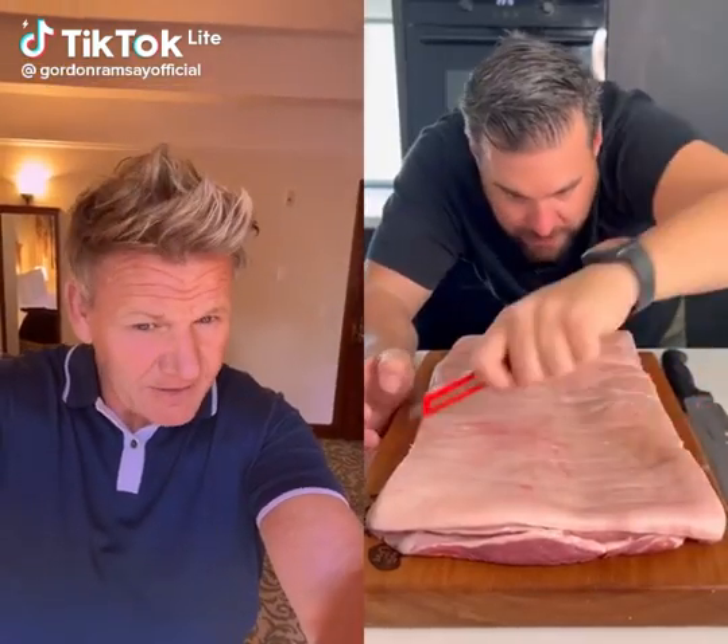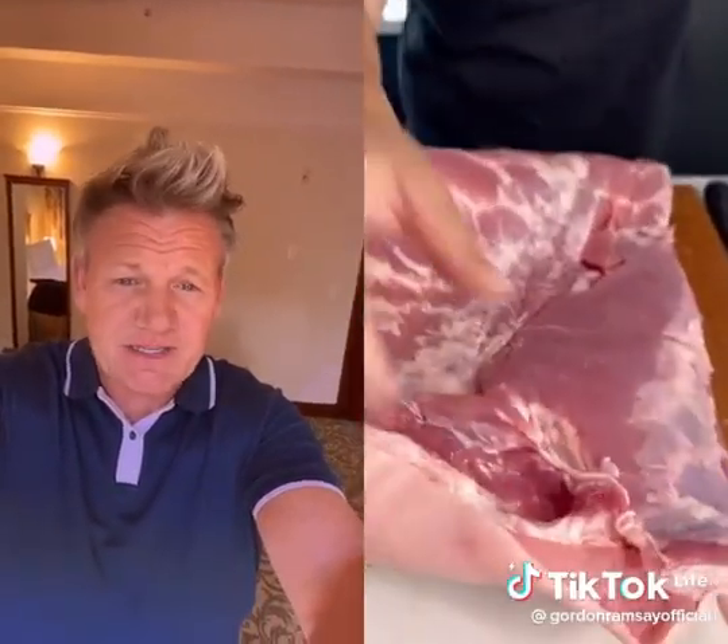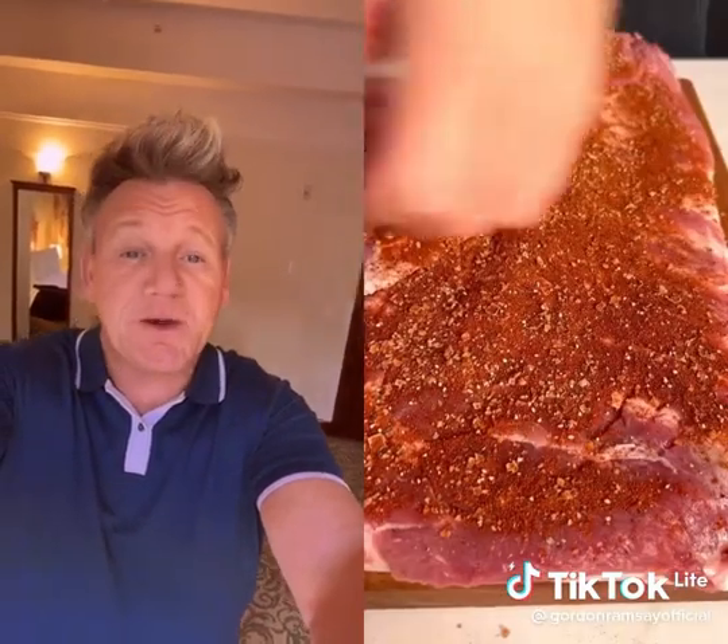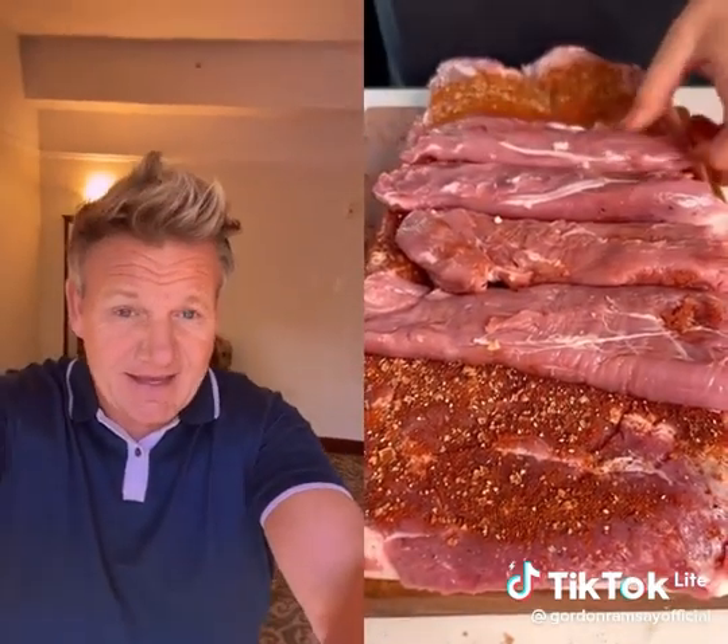Oh no, stop it. A hot dog Wellington. Love the music — Careless Whisper. Careless chef. How much pork are you going to roll there? It's going to be huge. Oh no. That looks a little bit weird there, kid. Are you sure that's pork? Oh. Oh, hello.